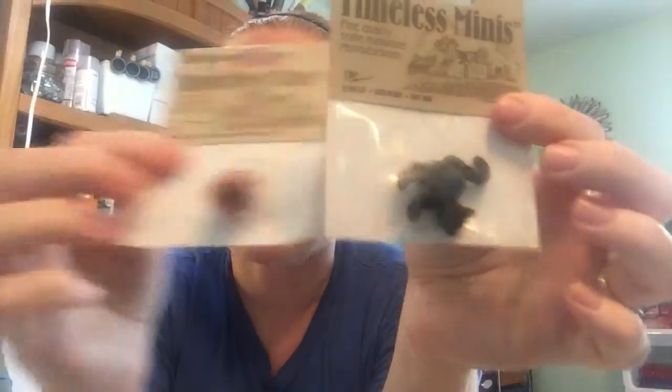I also got a couple of miniatures — this is a black cat and this is a little pumpkin. I'm going to be doing some Halloween mason jar crafts the second week in September, the entire week, so be sure to stay tuned to TheCountryShootCottage.net. My plan is to use these in one of those crafts, so if it works out, you'll be able to see that.